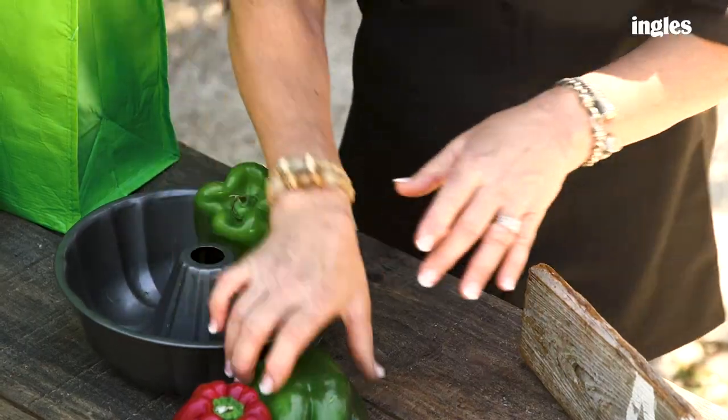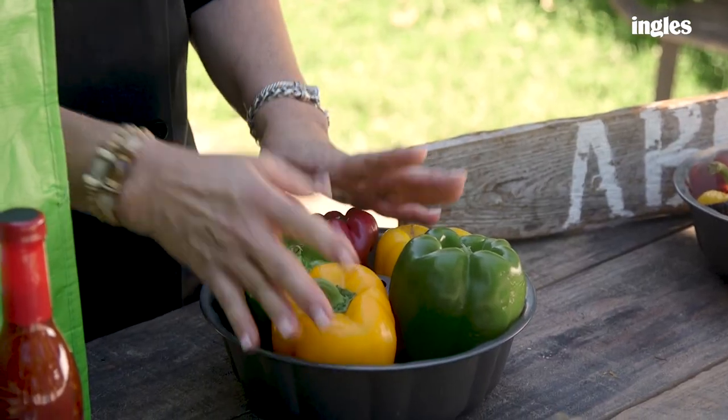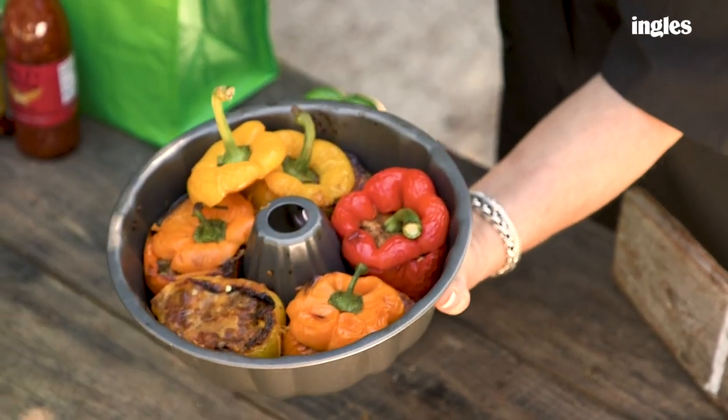So I use a bundt pan. I spray the pan and I put the peppers just like this in the pan and then we stuff them, cut the tops off and it comes out just like this. Very beautiful, easy and there you have it.